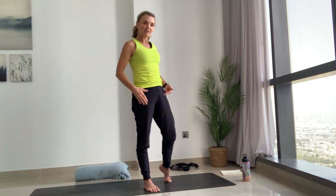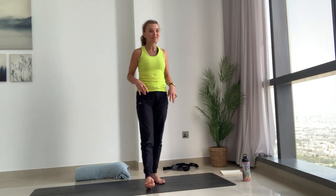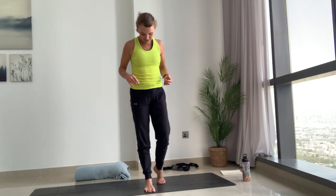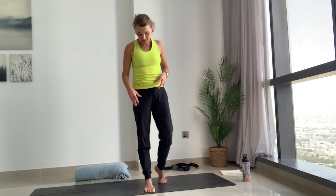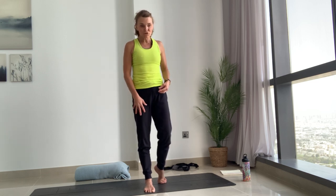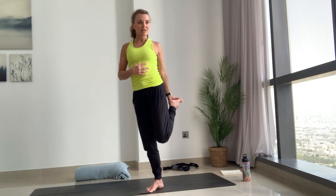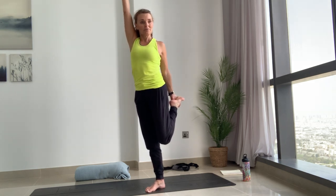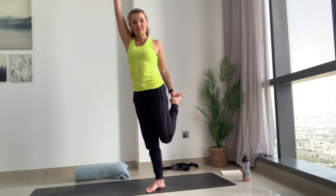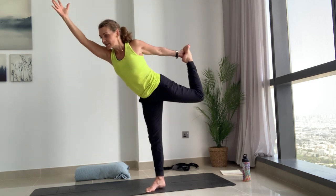We're going to take a standing balance — dancer pose — because that's a backbend, a heart-opening balance, and we've kind of warmed up into our hamstrings and I want to stretch through the hip flexors a bit as well. We'll do this twice on each side, holding for a count of ten to build that muscle memory. Ground into the right foot — pick up the toes and press them all down, especially the big toe mound. Maybe get a light lifting in the arch, this really helps with balance. Engage through the quads, lengthen the tailbone down, having that engagement in your core, knitting the ribs in. Bend the left knee, reach around, grab a hold ideally of the inside of that foot.